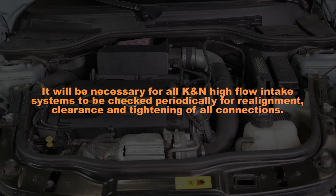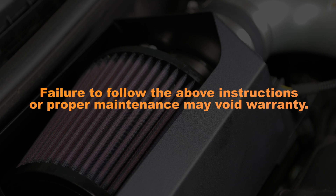It will be necessary for all K&N high-flow air intake systems to be checked periodically for realignment, clearance, and tightening of all connections. Failure to follow the above instructions or proper maintenance may void warranty.